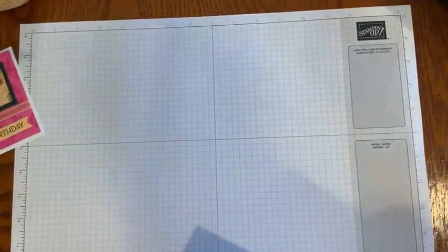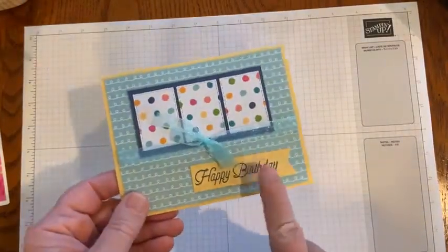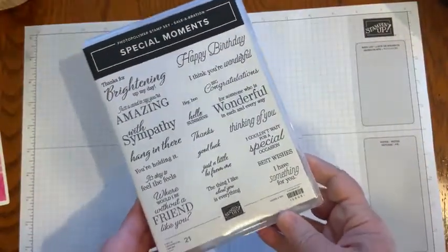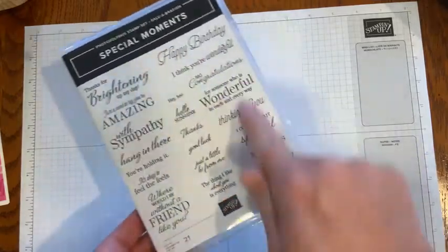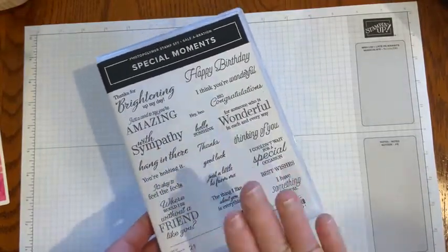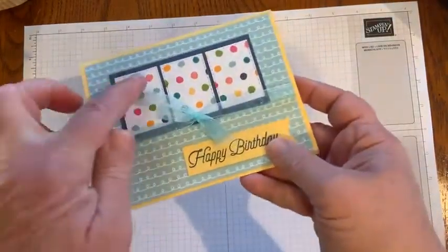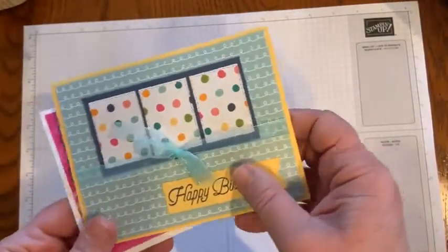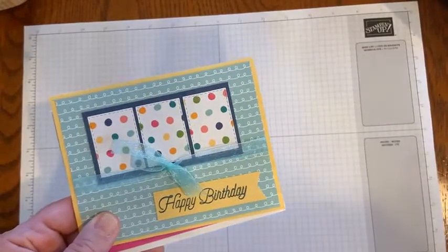I've actually made three cards with it. This is the first one — a birthday card where the sentiment comes from the Special Moments stamp set, which can be earned free. I love the word free, and that's why I keep mentioning celebration — I don't want anybody to miss out on the specials. I think this stamp set is one to have in your collection: happy birthday, I think you're wonderful, big congratulations, good luck — it just covers everything you would need. You can see the little pieces of designer series paper cut with one of the stitched rectangles dies, but if you don't have a die cut machine, you can cut those little squares out easily enough and layer them on card stock.